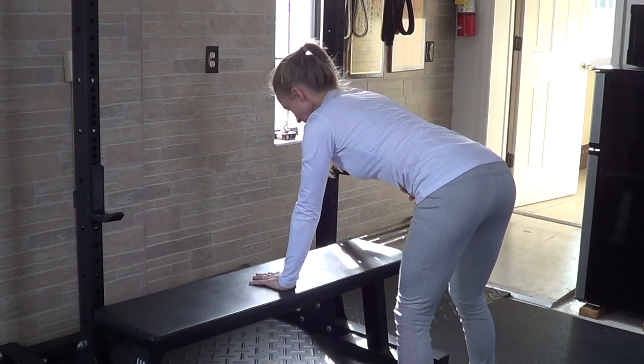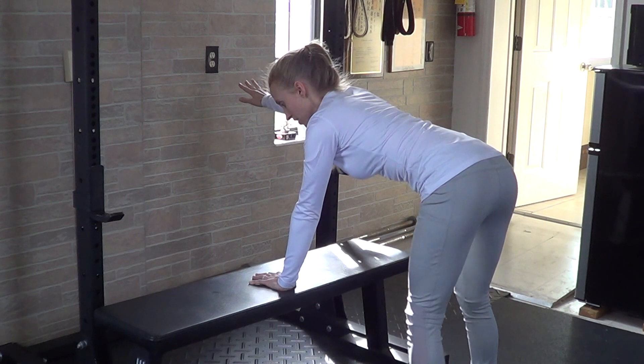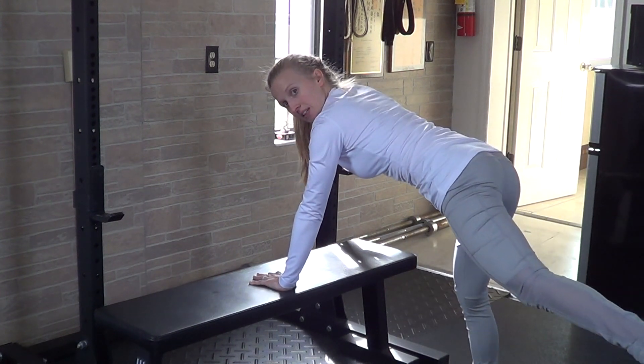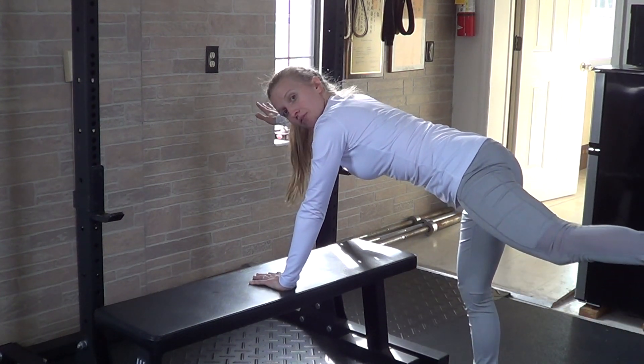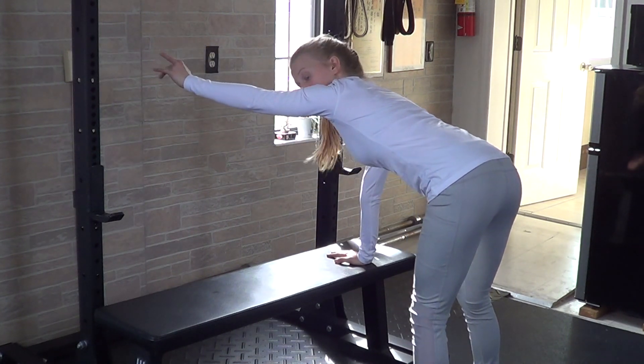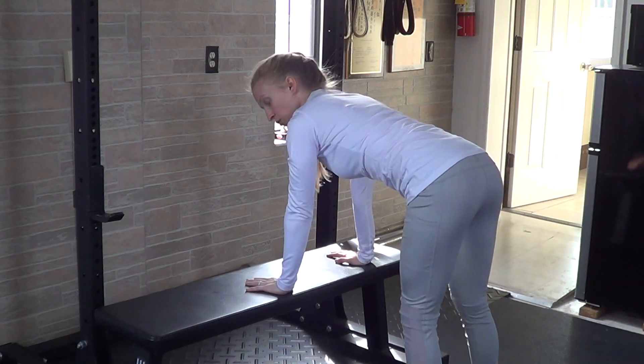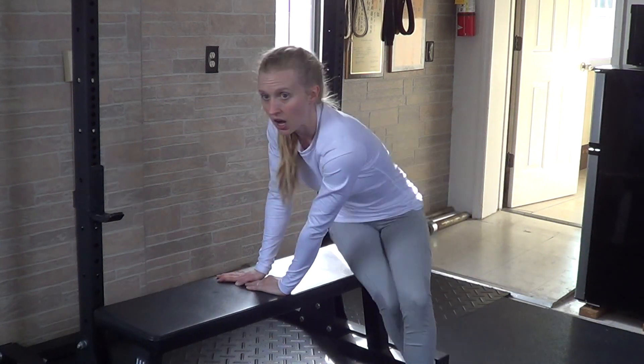We'll do the bird dog standing. Keeping your back flat, you'll reach that arm up as far as you can out in front of you and then lift your opposite leg up as well, holding for five seconds, and then place that hand down and the leg down. Reach out with the other arm, reach back with the leg, hold for five seconds. You'll repeat this five times total on each side.